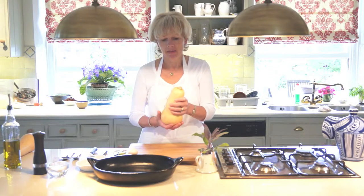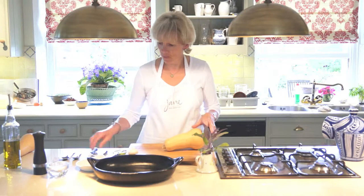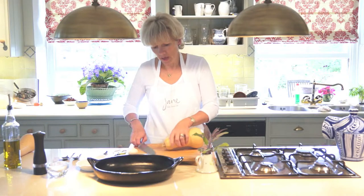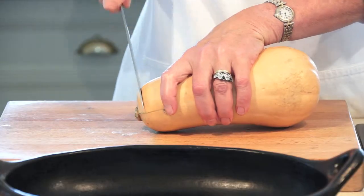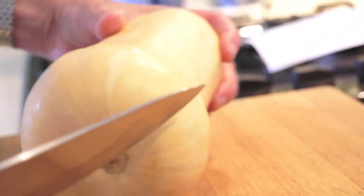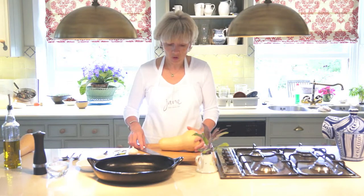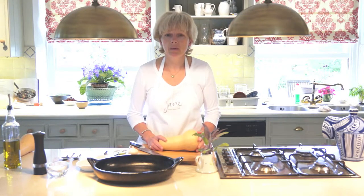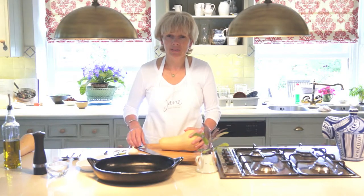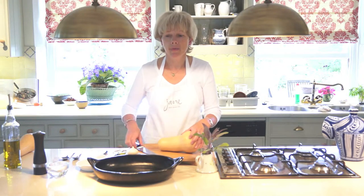First of all I'm going to prepare the squash. A lot of people don't quite know what to do with it, so I'm going to cut off the stem end. The skin of a squash actually feels very tough when it's raw but when it's cooked it becomes incredibly soft, so you never really need to peel the squash unless the skin is very thick — and the older they are, the thicker the skin is.